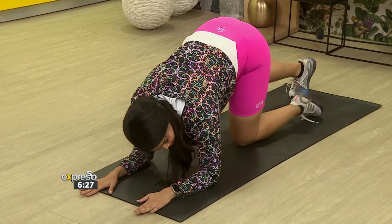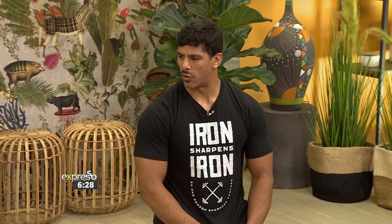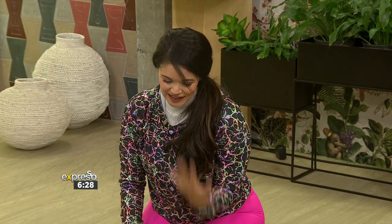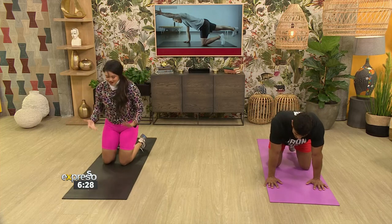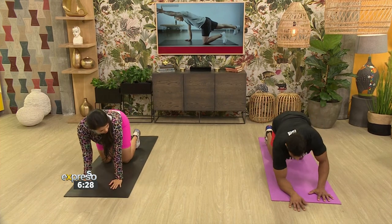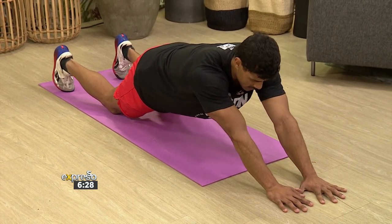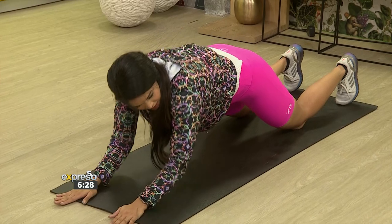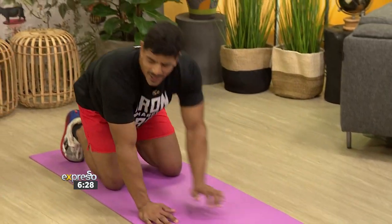You get a nice extension with the tricep, and then bringing your knees up gets the core engaged as well. For someone who struggled with that one, a modified version: you can do it on your knees. On your knees, you still want to get your hips as far forward as you can, get those arms out, and then the same movement — down and up. You still get core work, you still get some arms, and it is still pretty challenging, even on your knees.